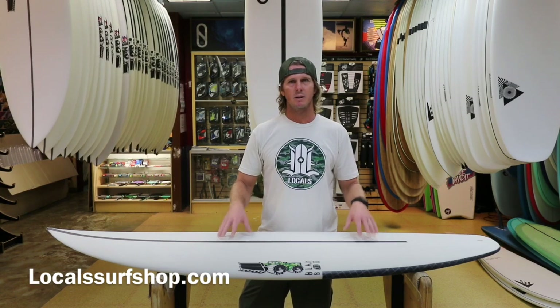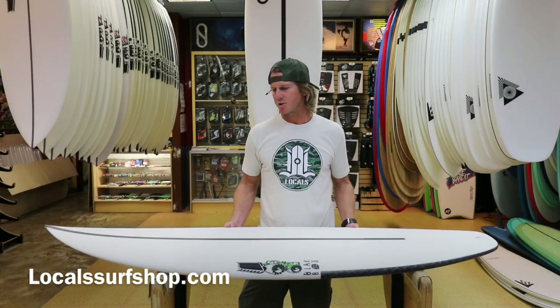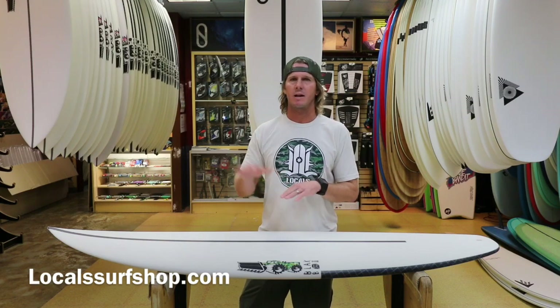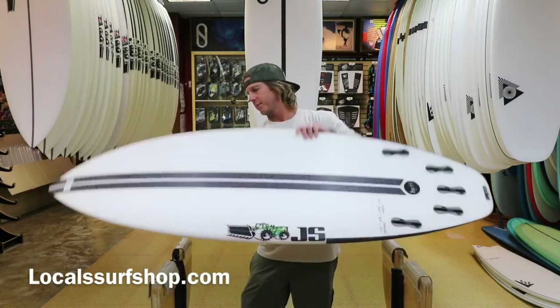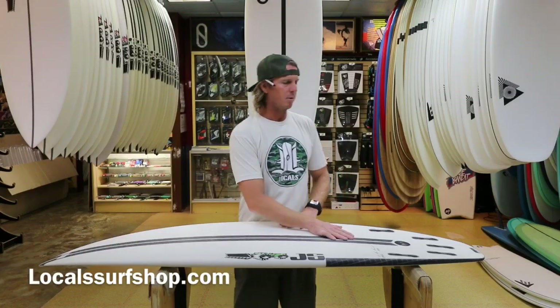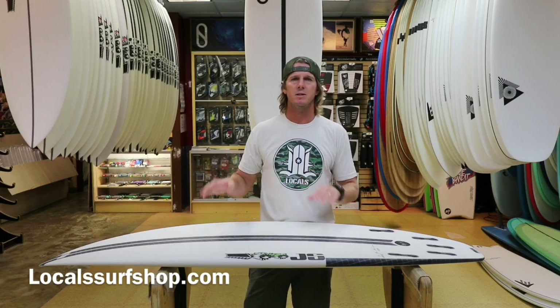Lots of projection out of this board. It's super lightweight with the Hi-Fi construction — you can kind of hear that epoxy pop and that gives it that light, really quick feel. Very little swing weight. On the bottom you have a little bit of single to double to double concave, creating a lot of lift and getting the board up out of the water so it goes rail to rail easier.